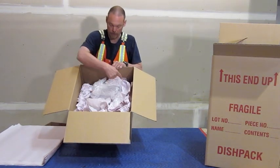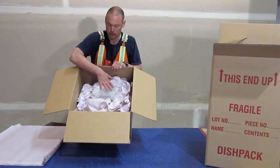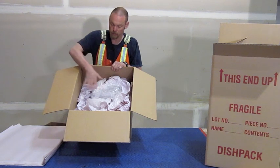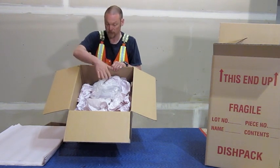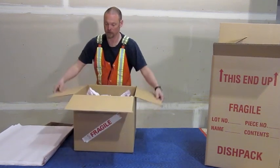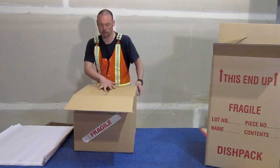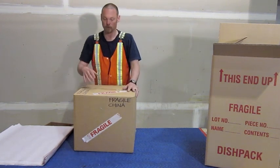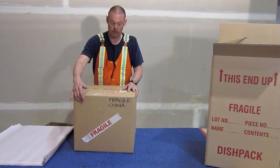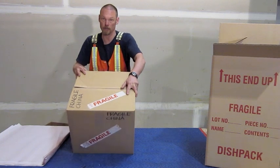You can see we've got the bed of newsprint between the two layers. Now at this point if you wanted to stop filling the box you would simply fill the rest of the box with newsprint. You must have newsprint on top as well as the sides and the bottom. Once the box is all done, you want to make sure it's labelled — label it with fragile, label it with what it is, and make sure you label the top of the box as well as the front of the box.